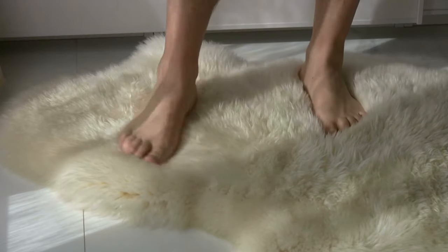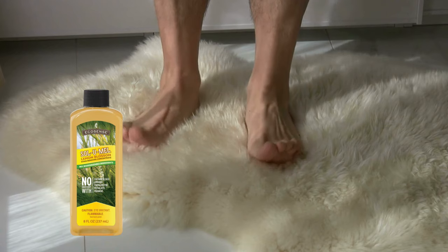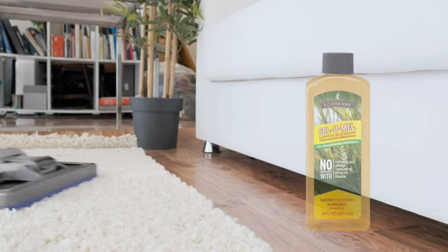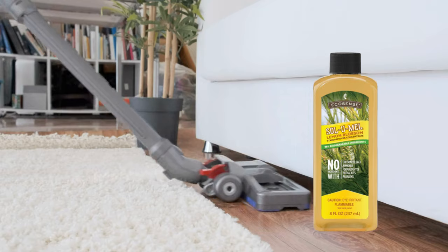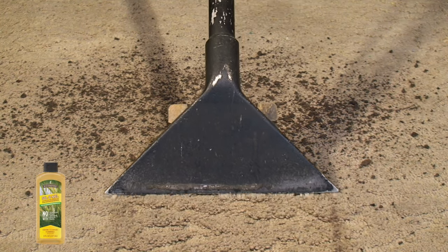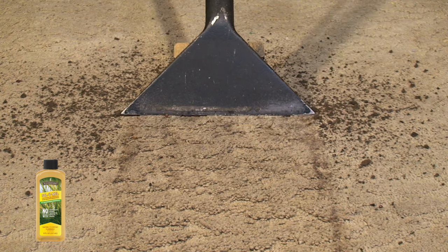Carpet deodorization is as simple as mixing one and a half capfuls of Sol-U-Mel with water in a 16-ounce spray bottle and applying to the carpet, letting it sit for five minutes before scrubbing and blotting. Vacuuming can be enhanced by lightly spraying the carpet with a diluted Sol-U-Mel solution, ensuring a deep cleanse and refreshing the surrounding air. For those using sweepers that run in water, adding just a teaspoon of Sol-U-Mel to the water can revitalize the air in your home as it cleans.